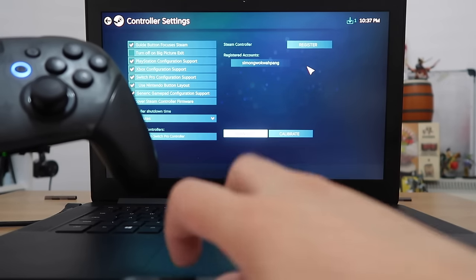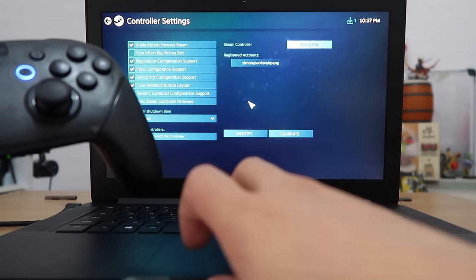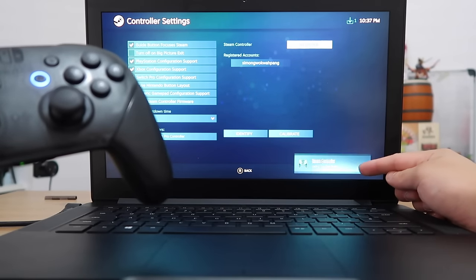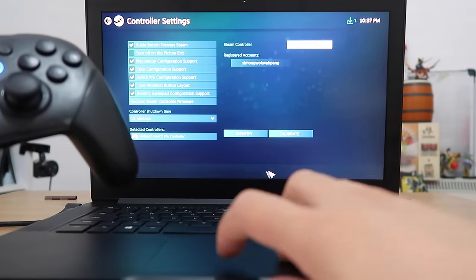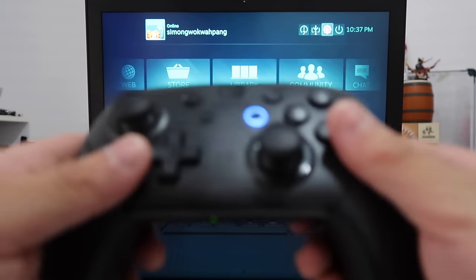It vibrated a little bit. Register. Configure for my accounts and there it is. It's now connected and ready to be used. If I press back, back, all the buttons are now working.